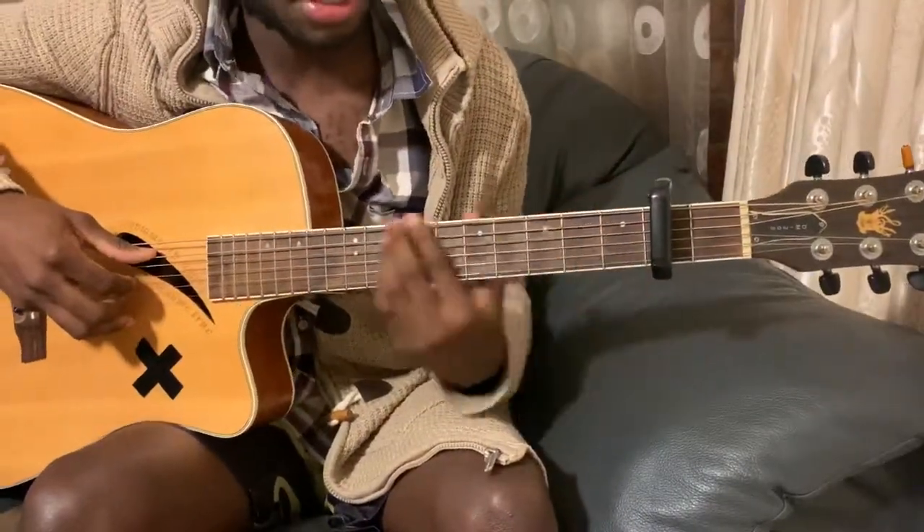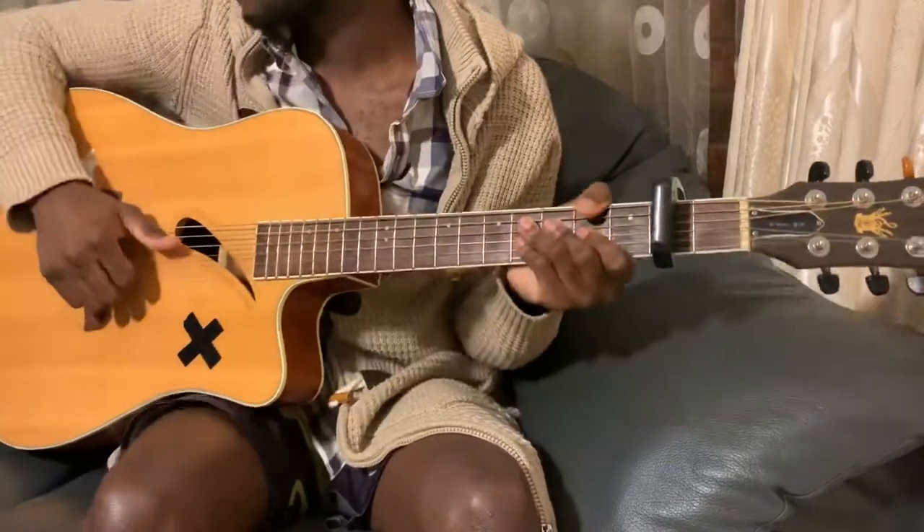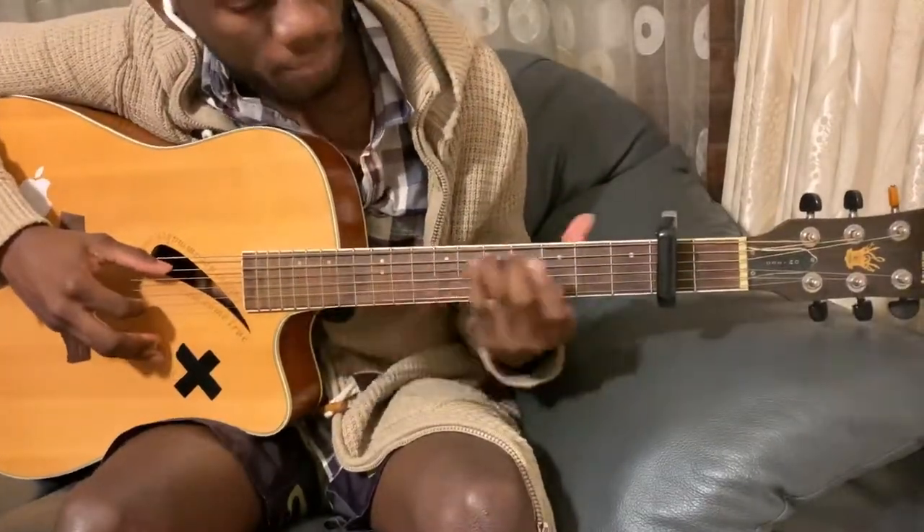Hey guys, what's up, it's your boy Chordnificent back here with your guitar interpretations. Today we're doing the song Adaptation by The Weeknd.